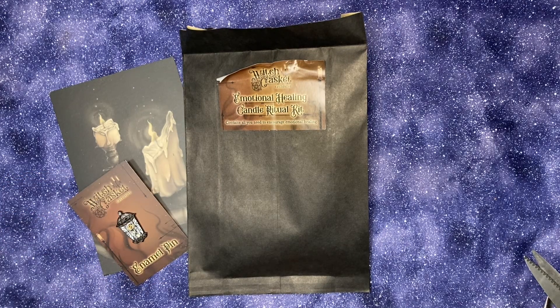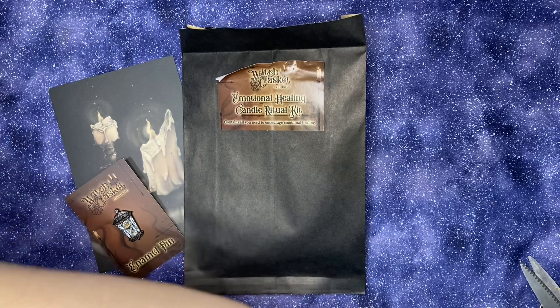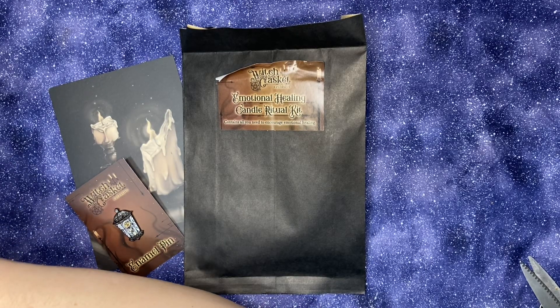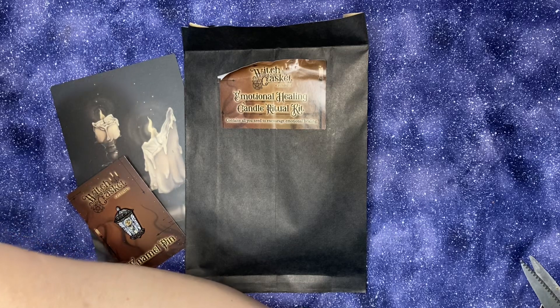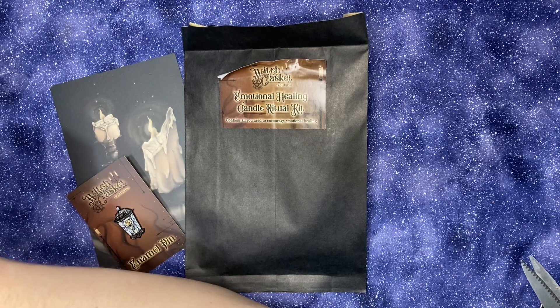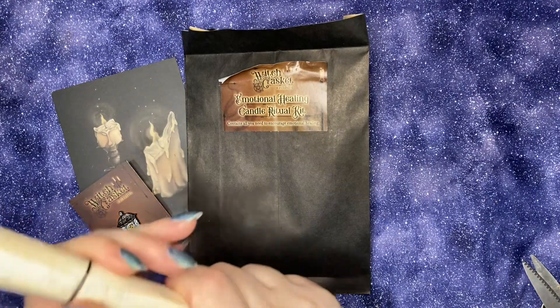Okay, what should we start with? I'm just going to pick the first thing. Actually, let's start with some incense. I'm trying to see if I can find the incense so that we can set the vibe, the mood here. I'm not seeing the incense, but here's our scroll.